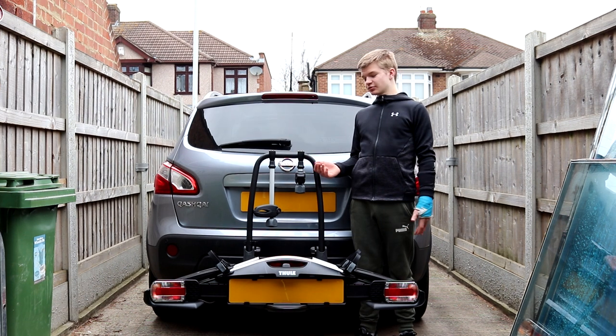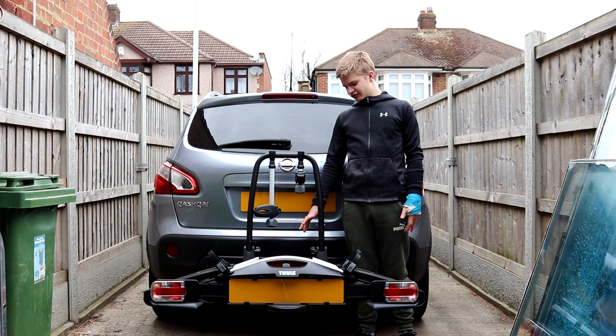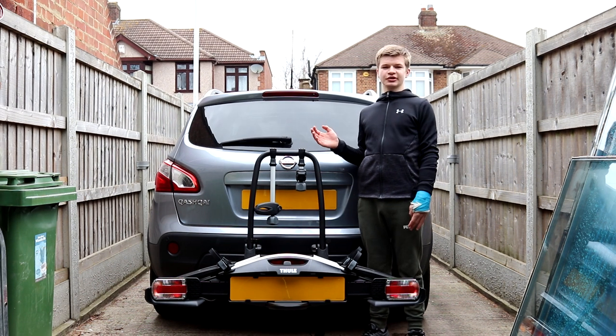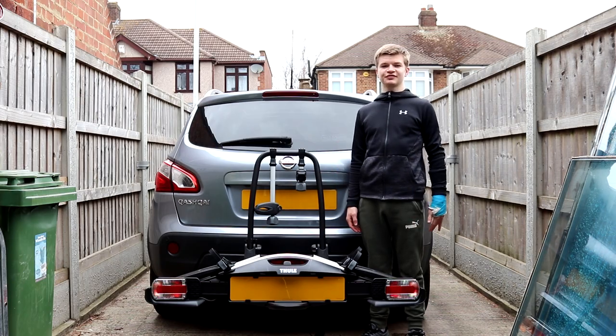Out of the box it's really easy to put together — all you have to do is put a few screws in and then a few washers and then you're good to go. It also comes with a clear instruction manual to help you do it just in case you get a bit confused.